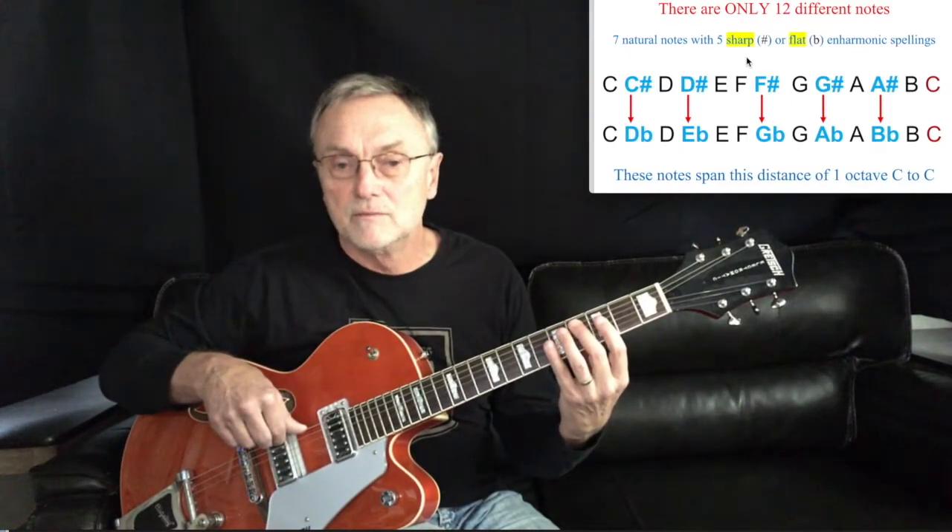If all the notes in the key of C major are natural, what do you think the key of C sharp major is? Answer: all sharps — seven sharps: C sharp, D sharp, E sharp — there's that E sharp I told you about, which is actually an F note but in the key of C sharp it's called E sharp — then F sharp, G sharp, A sharp, B sharp, C sharp. That B sharp is actually a C note, but in the key of C sharp major it's a B sharp. Notice how that sounds very similar to C major.